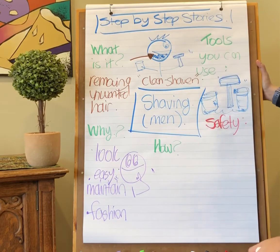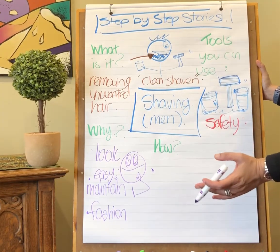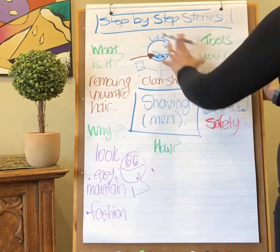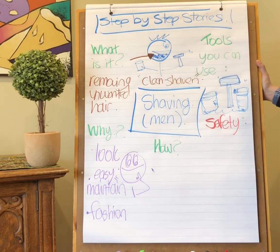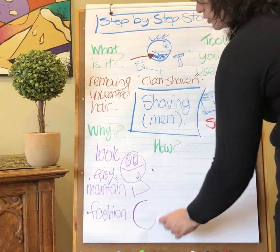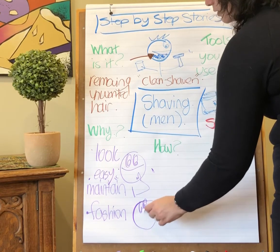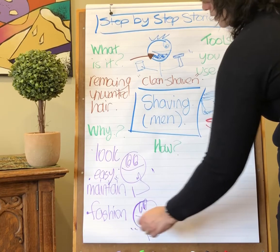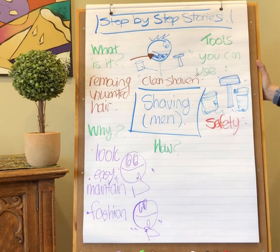People also like to make sure they are clean shaven because of fashion, and fashion is always changing. Really, you want to make sure that you choose to shave or not to shave because it's your decision and you feel good with your decision. Like anything, you want to make sure that it is your decision.